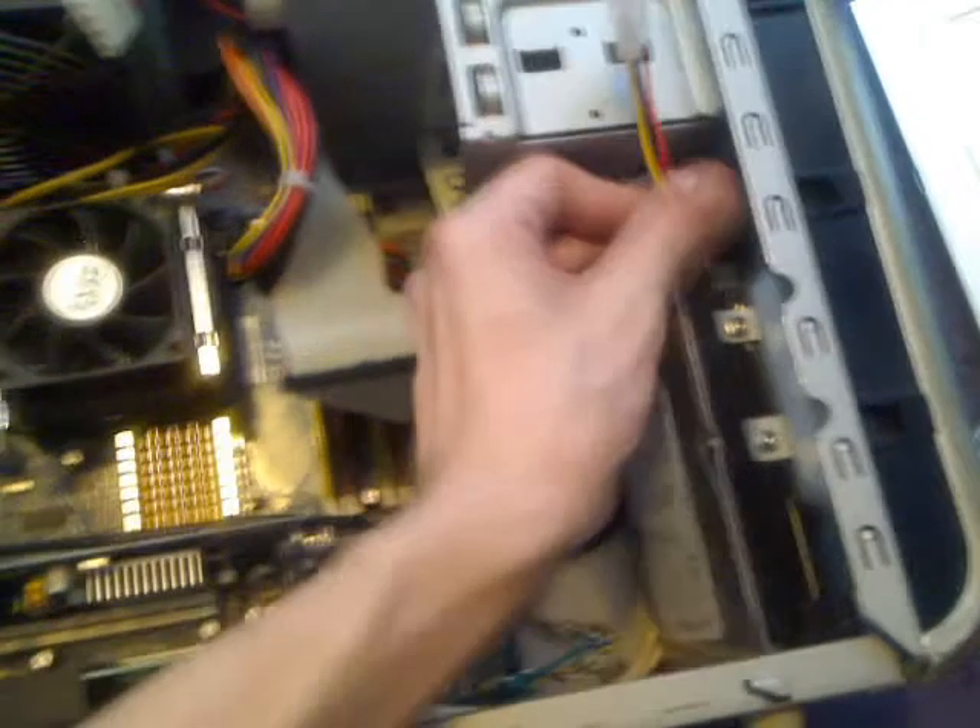There we go — we've got all the fan and the hard drive. So what we're going to do is we're going to connect this lead up to the hard drive, if I can get the damn thing to fit in.